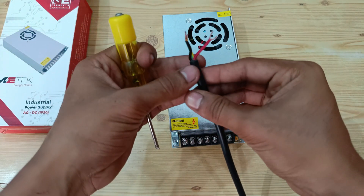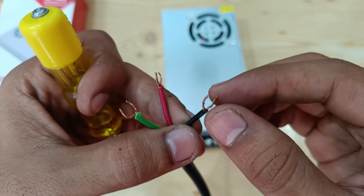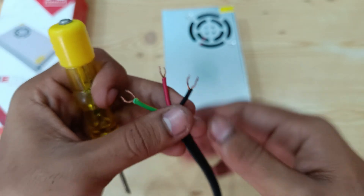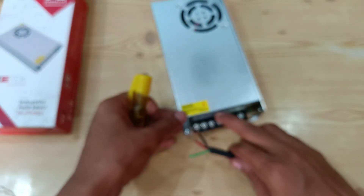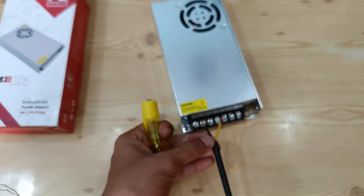I recommend you to make the wires of this type so it will be more convenient to fit them. The first wire — the red one — is the live wire.